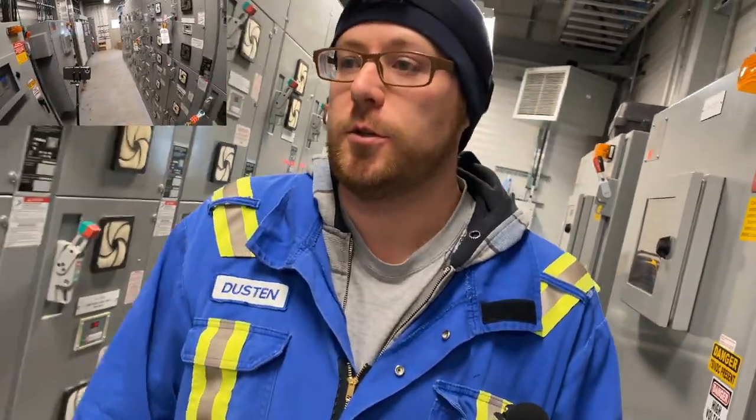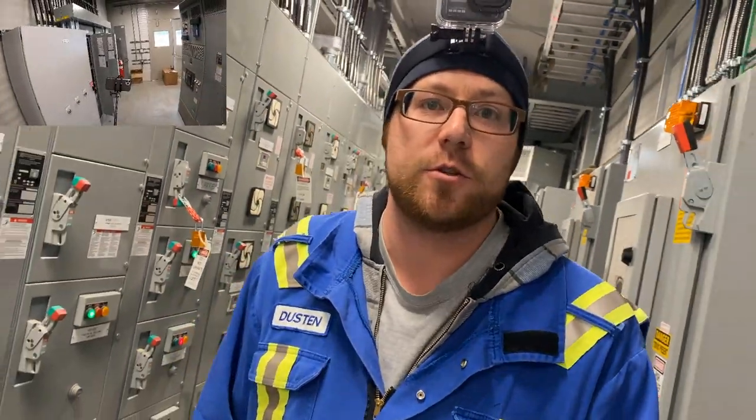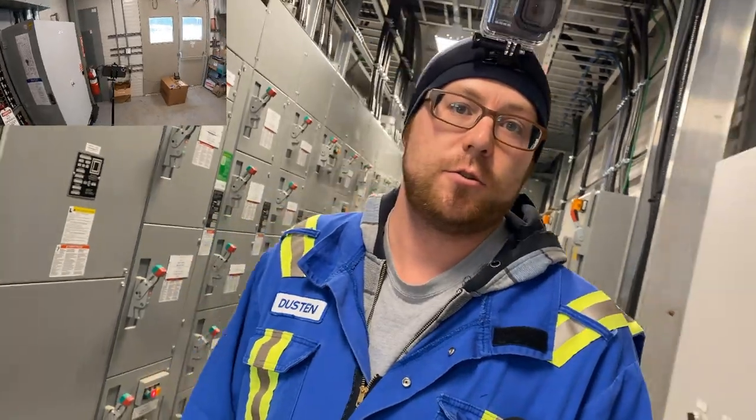Good day everybody, it's Dustin Uygher here from Electrician Information Resource. In today's video we are going to go on a journey — this is going to be the beginning — another day in the life of an industrial electrician. I've got a lot of work to do that I want to try to capture on film and take you guys along with me.